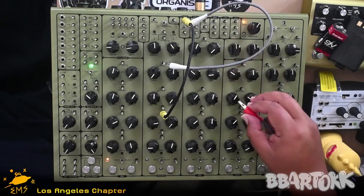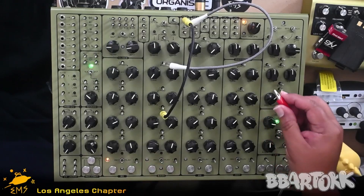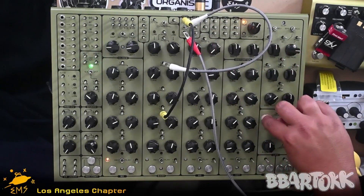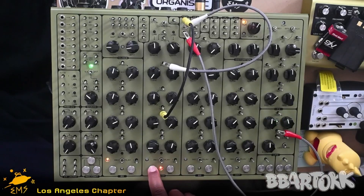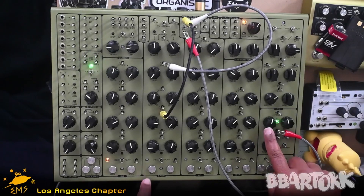So you'll notice without the LFO connected, that's what our voice sounds like. With it connected, so now we have a little bit of vibrato — we can turn the frequency up.